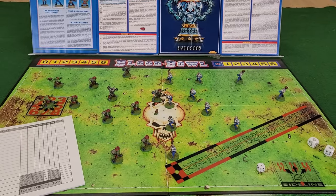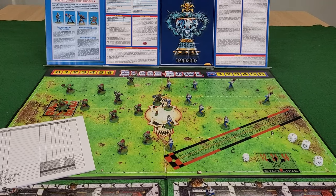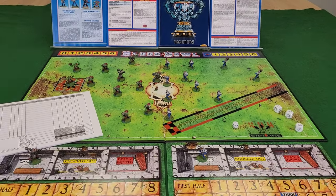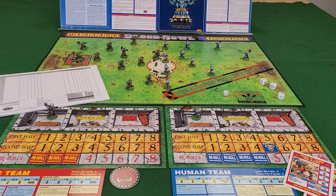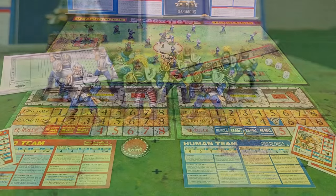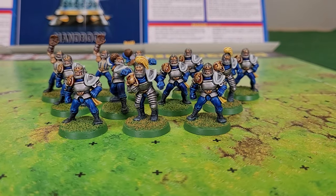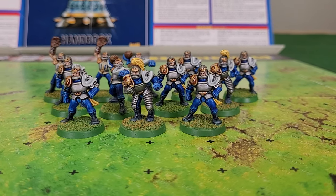But, like everything else in the Hammer the Backlog project, I just didn't. So here we are, 20 years later, with a complete set. I got the ball rolling — if you'll excuse the pun — with the human team, representing the Reikland Reavers. I went with the classic blue, metal and white scheme of the box art, and I'm glad that I did.